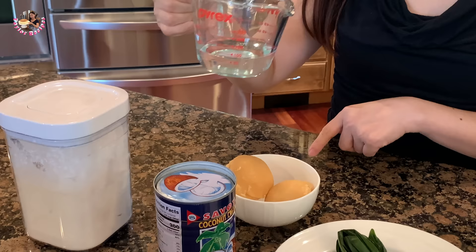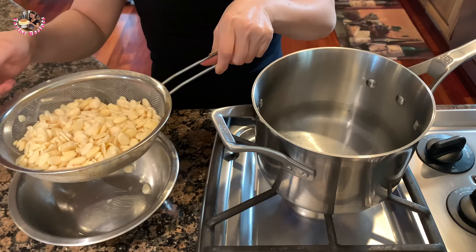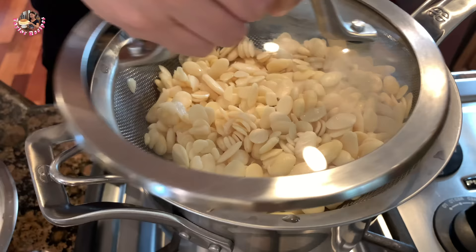Để bắt đầu thì Thê Lờ sẽ hấp cái đậu ván này lên để cho nó chín nha các bạn. Thê Lờ để trong cái rổ này, hấp trong cái rổ này luôn nha. Mình để lên cái son như vậy đây, rồi lấy cái nắp son để lên trên. Mình hấp khi nào mà cái đậu này chín thôi nha.